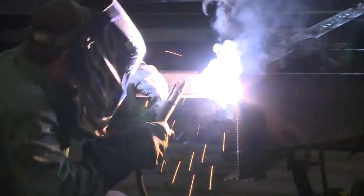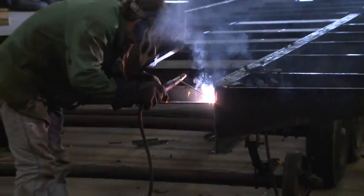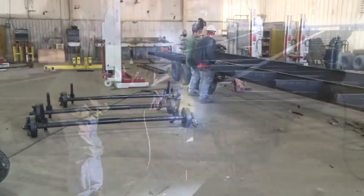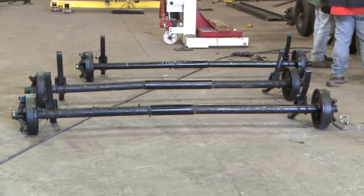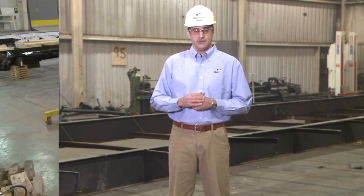All frame members are welded and painted with an anti-rust paint. The frames are carried by an axle system, and depending on the weight of the building, the number of axles are determined — varying from two to eight axles per building. Typically, an axle is rated for 6,000 pounds plus an additional safety factor. The tires are usually rated for 3,100 pounds and inflated to a cold pressure of 115 pounds.